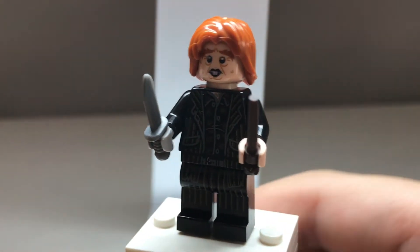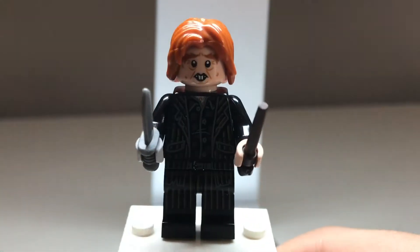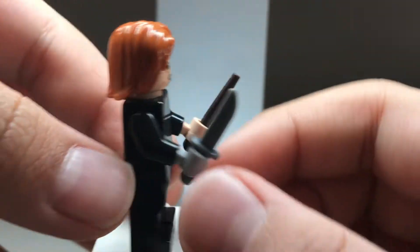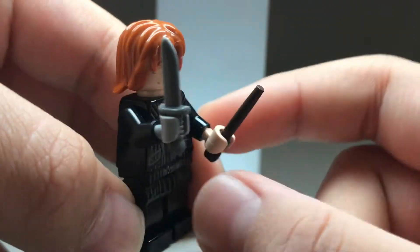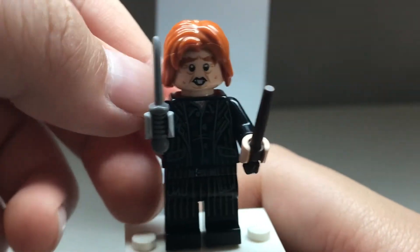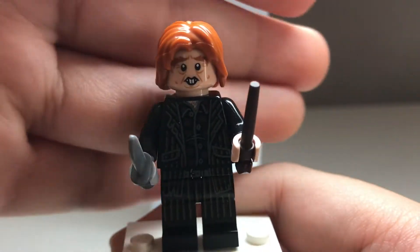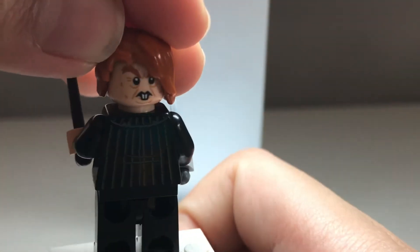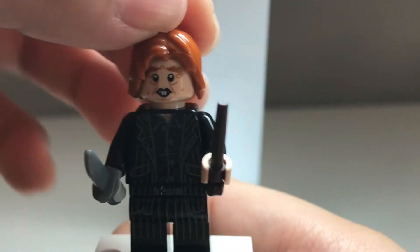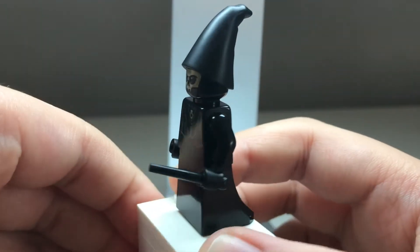The next minifigure is Wormtail or Peter Pettigrew, who looks super cool. I really love this design and it's also exclusive. Pretty nice design — I love his suit, and there's a cool knife piece, a wand piece, and his hand is actually in gray because it's his metal hand, which does get chopped off. It's pretty dark, but I still like that detail. The face print looks very accurate to Peter Pettigrew. He has an angry face print on the back, and his hair piece is Obi-Wan Kenobi's hair from Attack of the Clones.